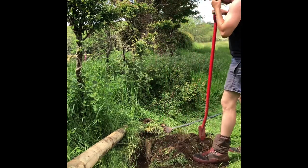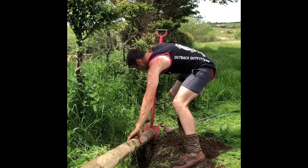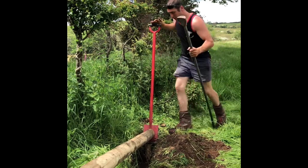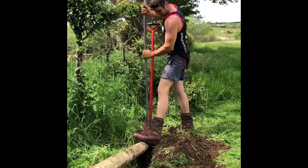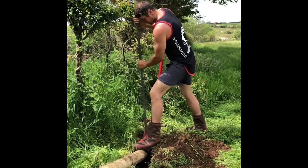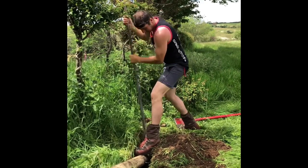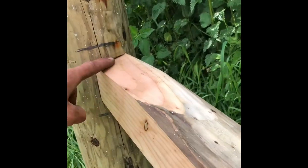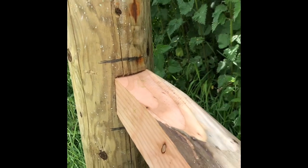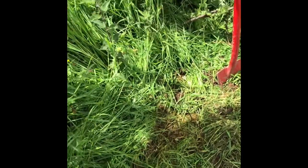We've dug down and cleaned out the recess for the strut to go in. Fit the strut in the other end and use the spade to lever it down in. There we have the finished article — it is tight. Maybe a little bit too tight; not the neatest one I've ever done. It's dug into the ground with nothing exposed for animals to catch themselves on. That is how I put in a diagonal strut.